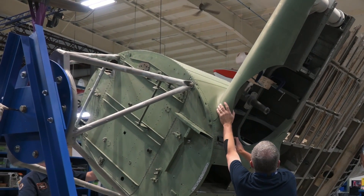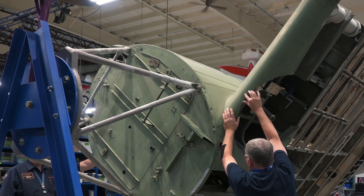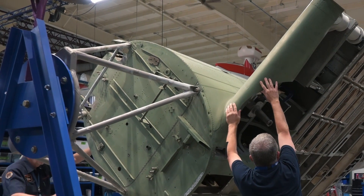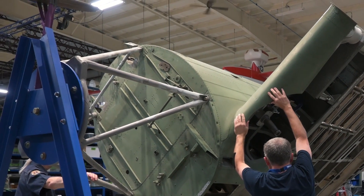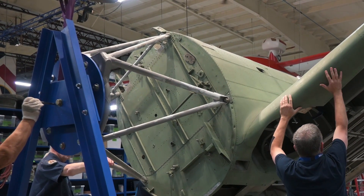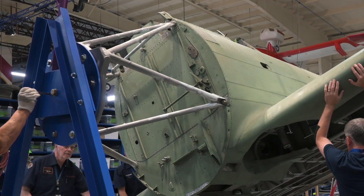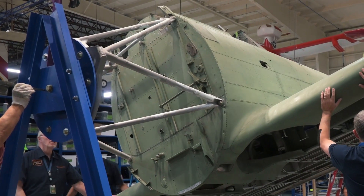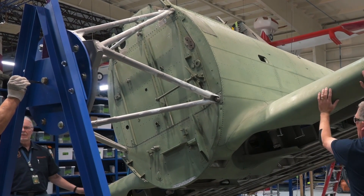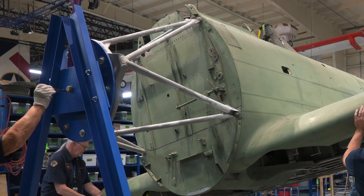Hey guys, it's Ewan with the Air Zoo. It's been another fantastic day in our restoration center as we rotated our SBD-1 restoration the right way up, so we can put it on its wheels and be able to move it around so it can get soda blasted, because this airframe has a lot of corrosion on it, a lot of dirt and silt and stones and stuff from Lake Michigan, so it needs a good clean out.